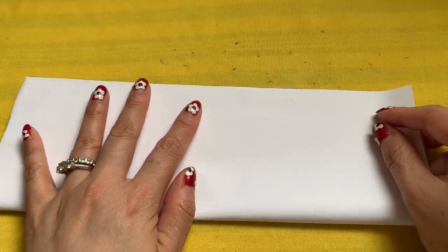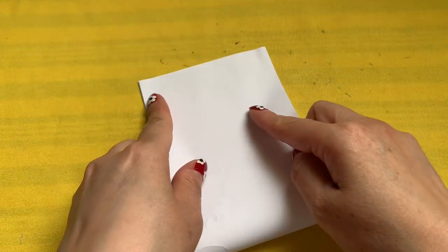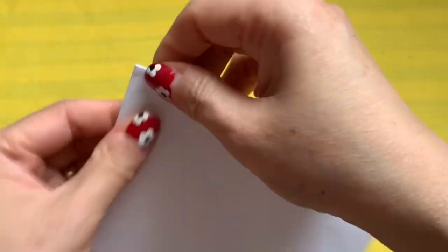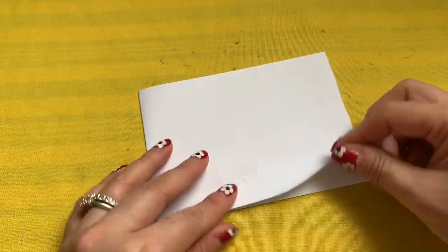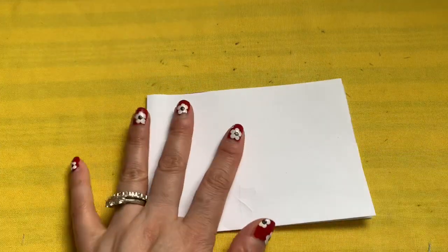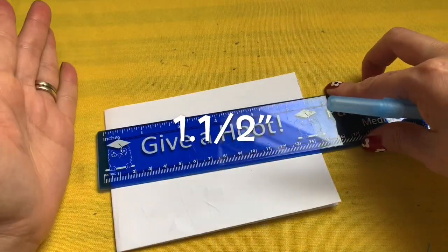I'm going to fold along the line and fold again. When you're done folding, this is two folds facing you in front of you, and the big fold is on your left.